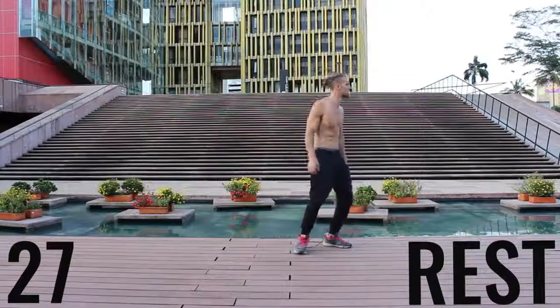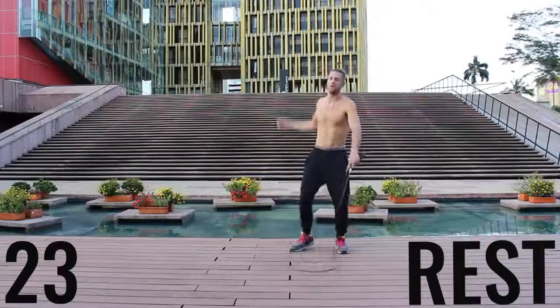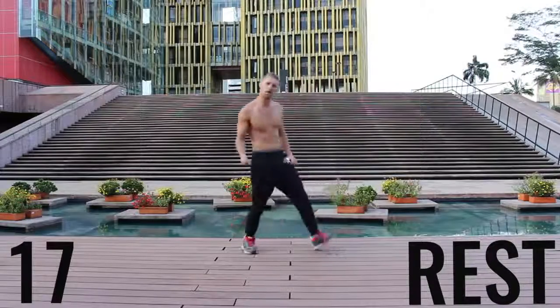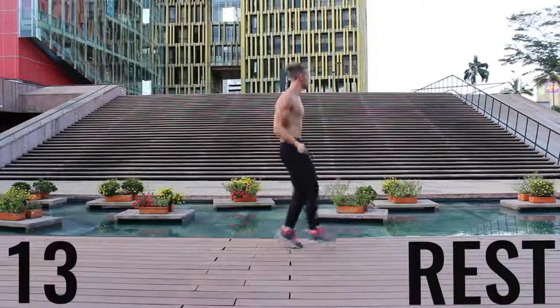Now you've got a 30-second rest. Take a deep breath in through your nose, out through your mouth, gather your composure. We're going to go through that circuit one more time in about 20 seconds. Get ready to rock — do what you got to do, get a sip of water if you need it, and we're going to get right back into it.